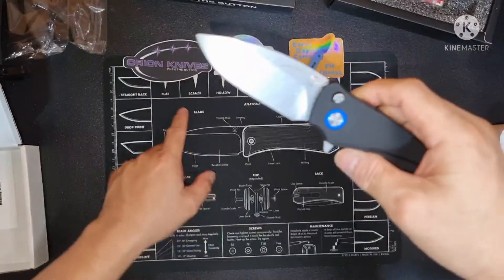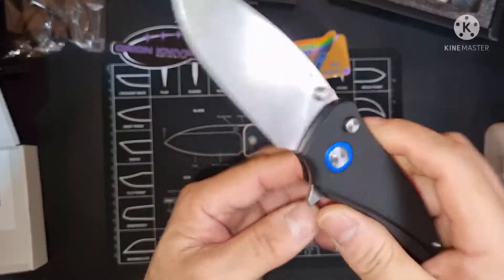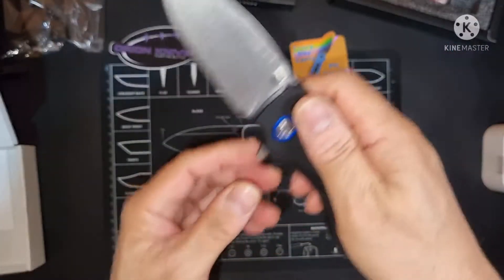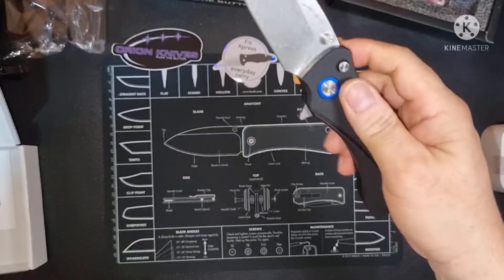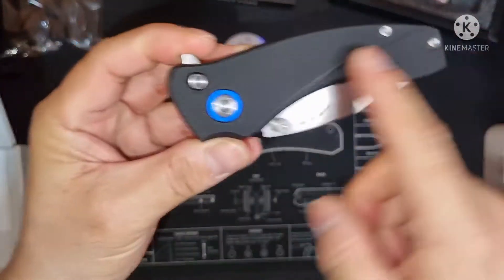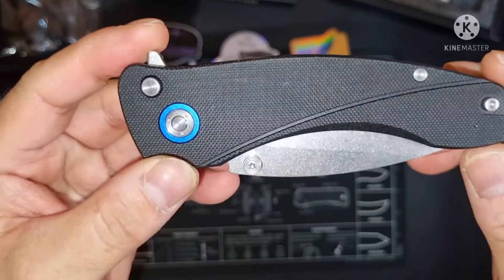So it's a flat grind — can you see that? Looks like a hollow grind, di ba? It says flat grind but looks like a hollow grind. Anyway, it's a flipper and it has a button lock. It has a G10 handle and blue accents with T8 hardware.